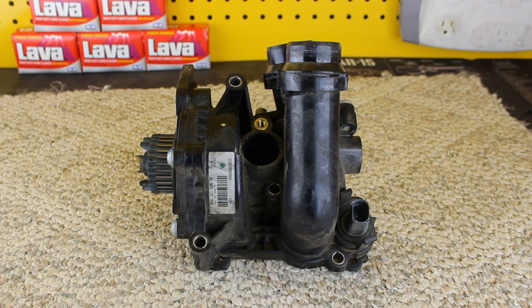We're looking at the water pump out of a CCTA TSI engine. This is the 2.0 liter turbo engine in the Golf, GTI, Jetta, Passat, CC, Tiguan. So this engine's in a lot of cars. A lot of cars have this particular water pump.